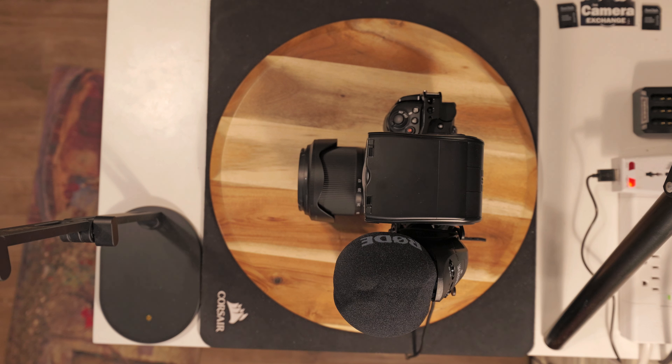So I had the Rode VideoMic Pro on with the SmallRig cage, with the wooden handle, and also the SV700 flash.